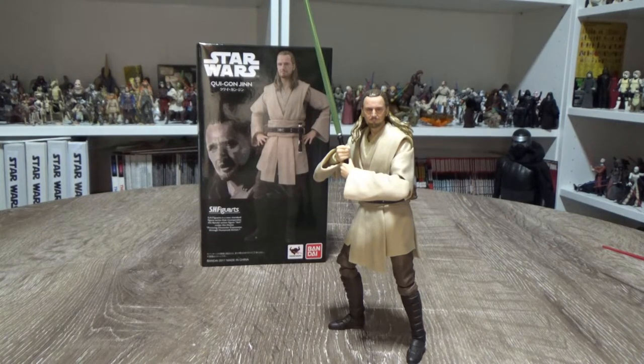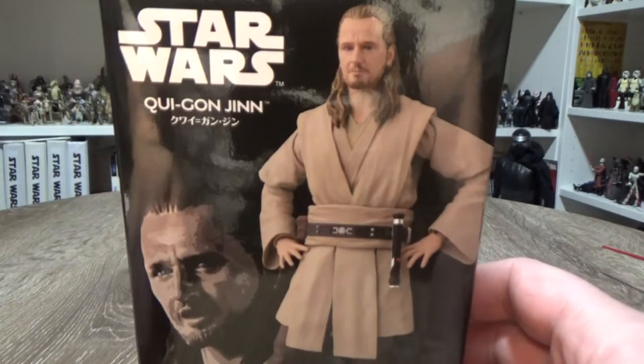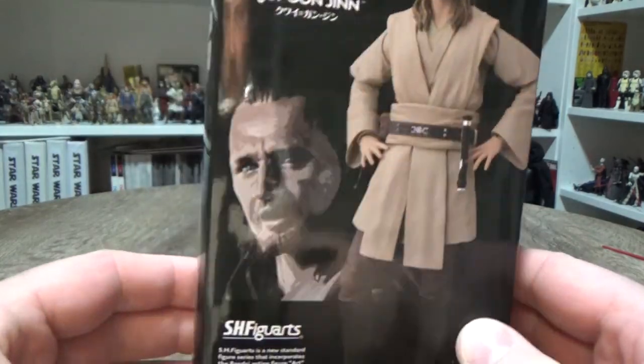Specifically the online exclusives — and this is one of them. You can see because of the different box it doesn't have the window box like the regular releases do. I'm very excited to have Qui-Gon alongside Obi-Wan and Maul; they were the first two SH Figuarts figures I got, and that's probably what caused the downfall to be honest. This is great — I'm really thrilled to have Qui-Gon Jinn.